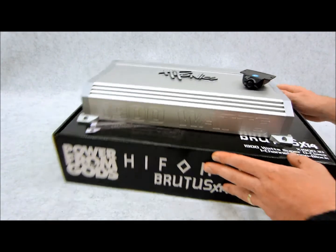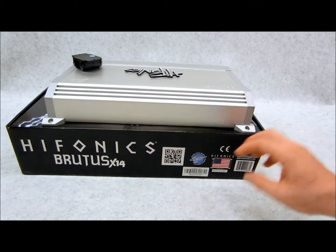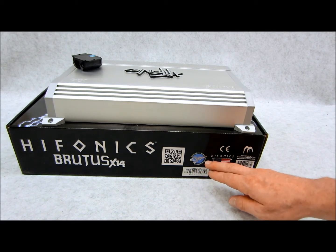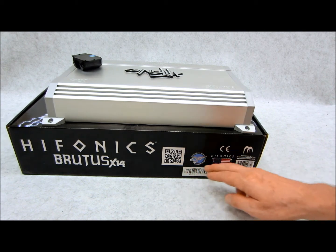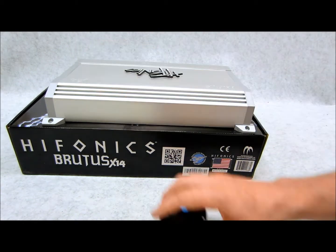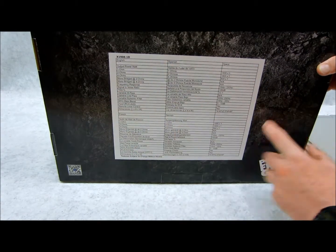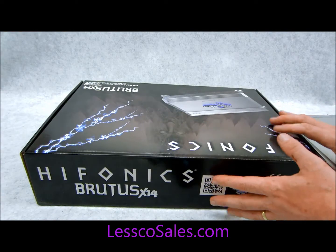Now this one here is CEA 2006 compliant and I want to first make that notation because it is here on this box, and when I see these types of things I become very leery of them. But it says amplifier power standard CEA 2006 compliant. What that means to the consumer is that all these specifications on the bottom of this box are true to fact — what this box says is what this amplifier will do.